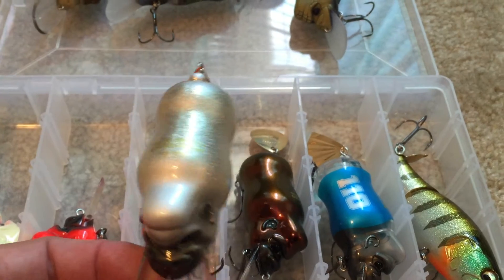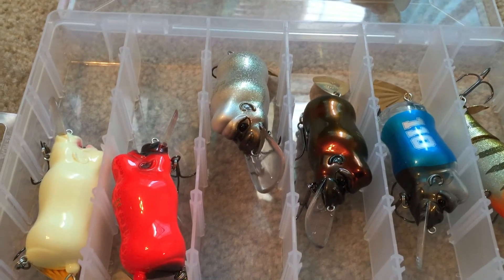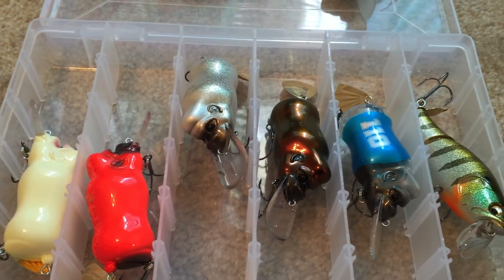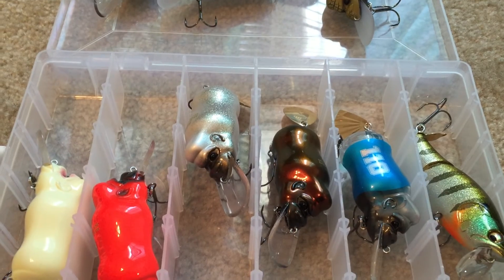Just wanted to do an update video and show you all the new colors. Definitely check this lure out if you're a JDM guy who likes looking at rare stuff and cool designs — give these things a look. Get out there on the water and catch some fish.